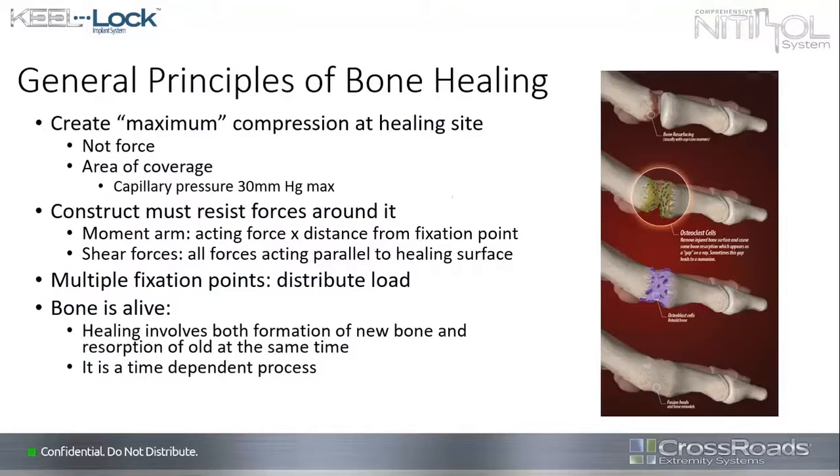Let's look at the general principles of bone healing as we talk about fixation of whatever kind. We want to create maximum compression at the healing site. It's not really maximum compression we want — we don't want a tremendous amount of force on living tissue. We want compression over the broadest area possible, but not too much. The capillary pressure is about 30 millimeters of mercury at maximum, and anything more than that tends to restrict blood flow — and we need blood flow at our point of fusion in order to get healing.